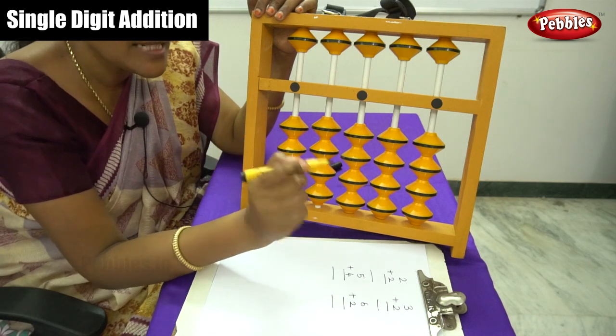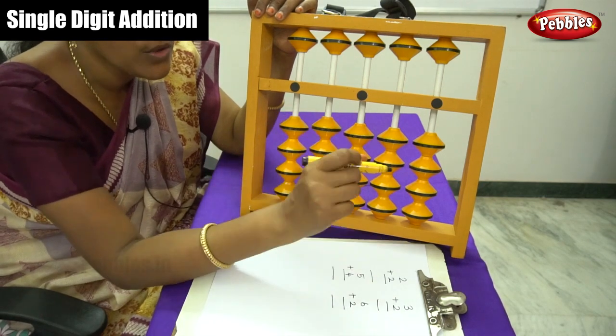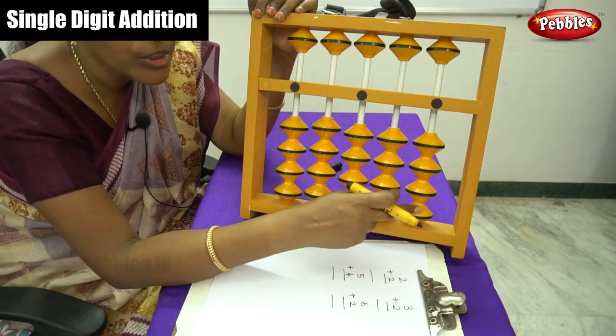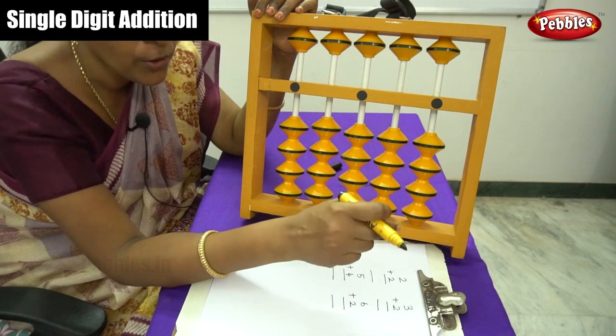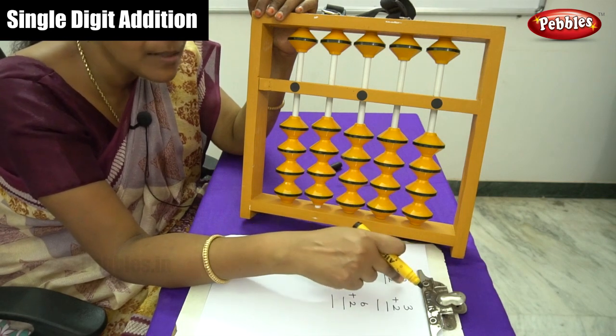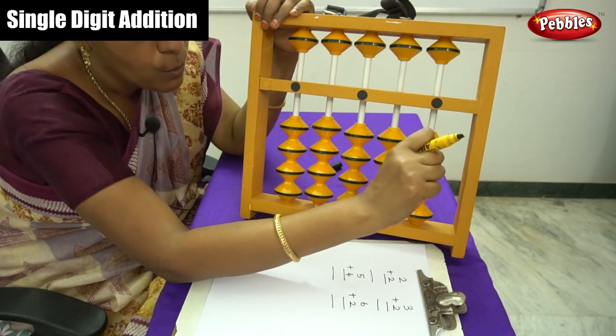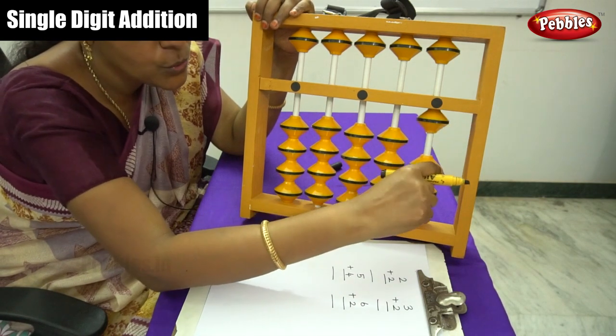Let me do the first sum. For all these sums, they have only single digit numbers, so we are going to use only one place rod. The first number is 2, so move this — 1, 2.